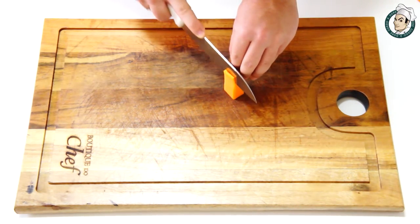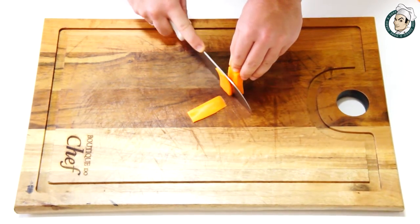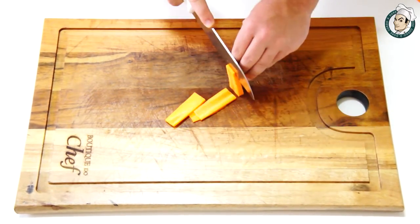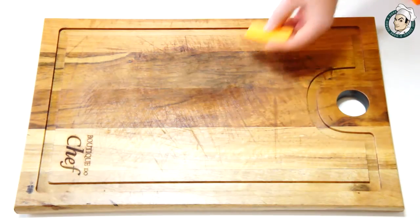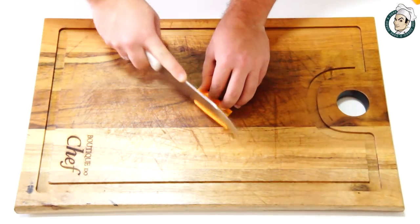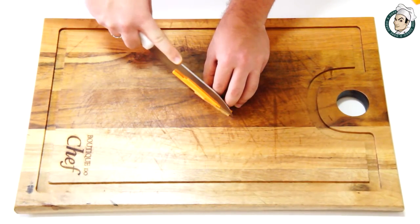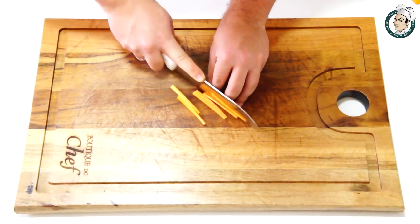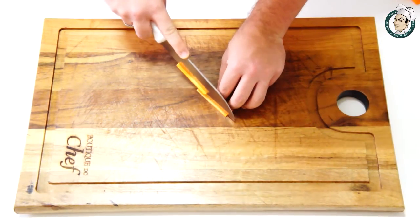Agora vamos aprender como é que se faz. E agora cortar as tiras a 2 milímetros de espessura também. O corte julienne fica muito doido!